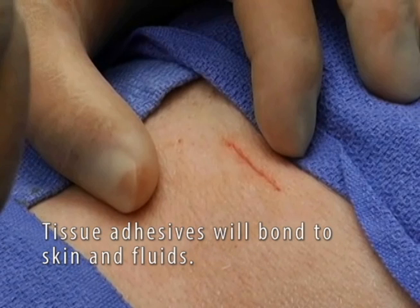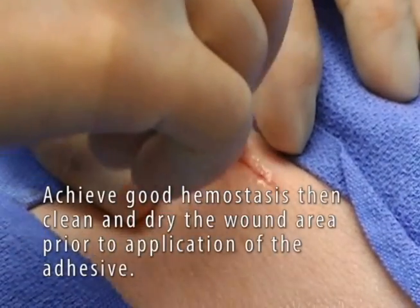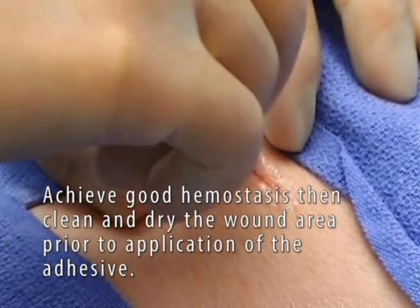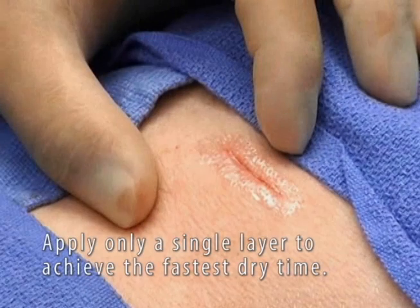An important fact about tissue adhesives is they will bond to skin and fluids. If blood is present, it will bond to the blood, not the skin. So it is important to get good hemostasis. Clean and dry the wound area prior to application of the Dermaflex QS adhesive.